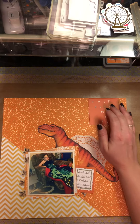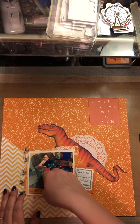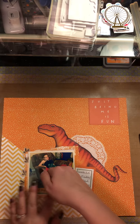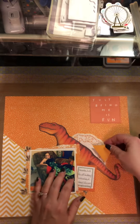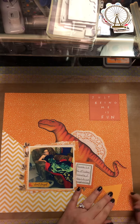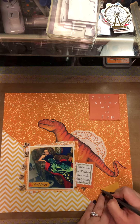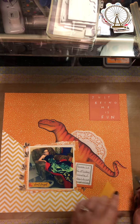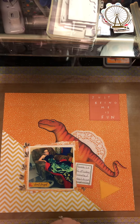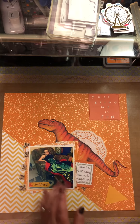I'll just grab some randoms over here and see what we can get made. I need to trim that off a little bit. This will be the second layout I get out of this little orange kit and I'm hoping to get at least three more.